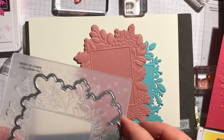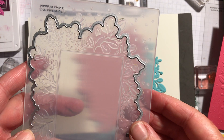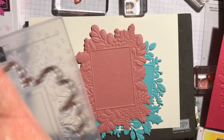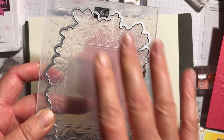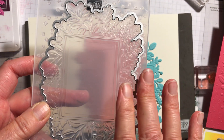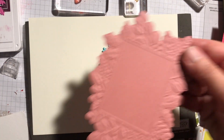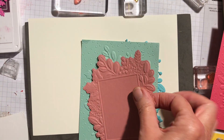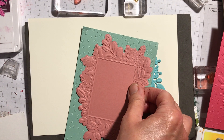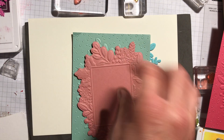If you actually take the die and match it up on the embossing folder it should just slot in one way or the other — let's get it the right way — it will fit in there. Put a piece of cardstock on top and that will cut and emboss at the same time to produce that. That can go either straight on top like that, or the other way if you wanted to show a little bit underneath.